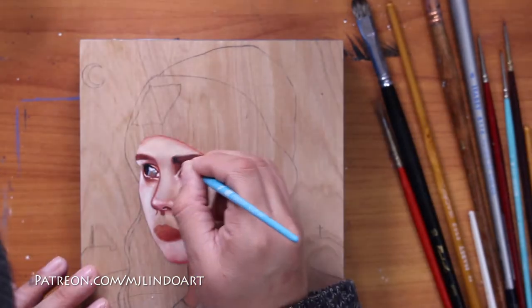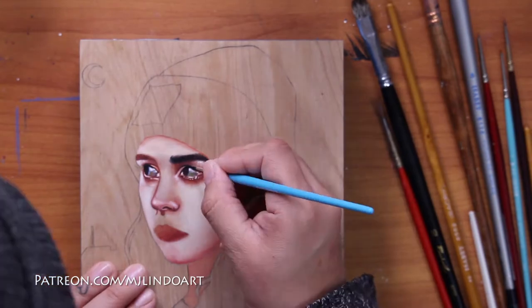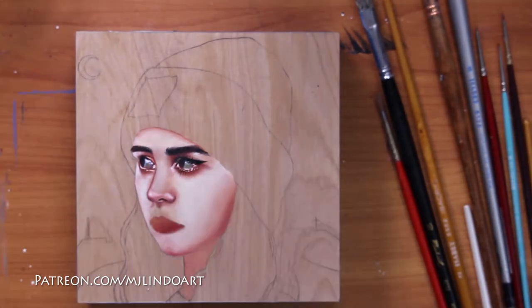I believe you should strive to find meaning in your work — paint something because you love it, because it's something you need to get out of you. That's the reason I paint. I paint things that are in my head, things I wish would come to life someday.